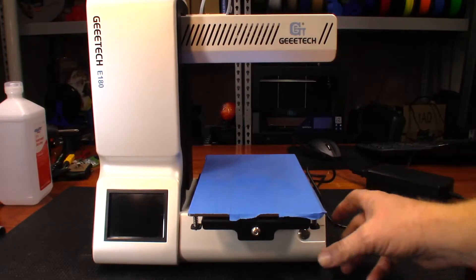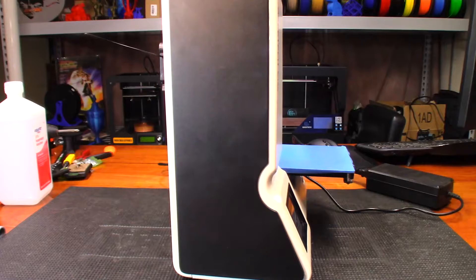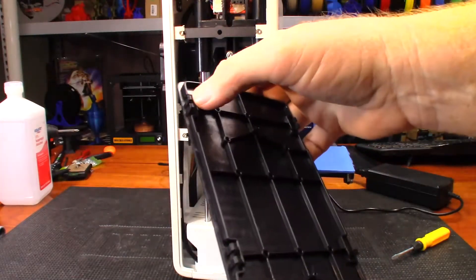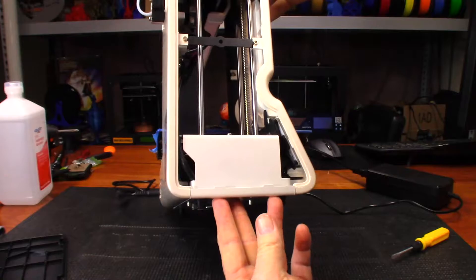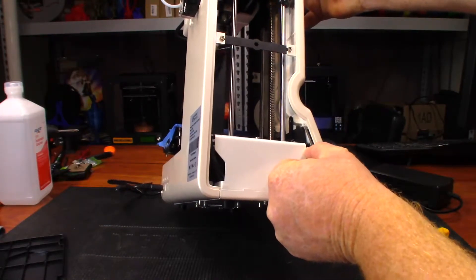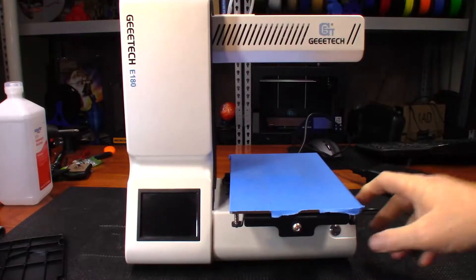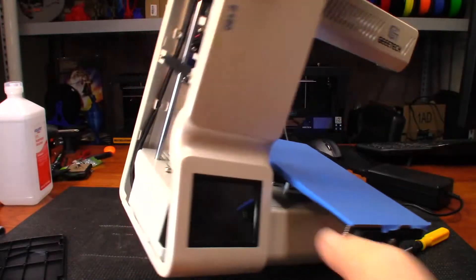From what I understand, this panel here just comes off - probably need a flat-headed screwdriver to get it started. Actually it looks like it's a little bit loose down there. Yeah, there we go - it's just clipped into place with these little clips. The screen is nearly impossible to get to. There's a memory card there - maybe that just needs to be reseated. I wonder why there's a memory card there. Let's try it. Nope, that didn't bring it up.